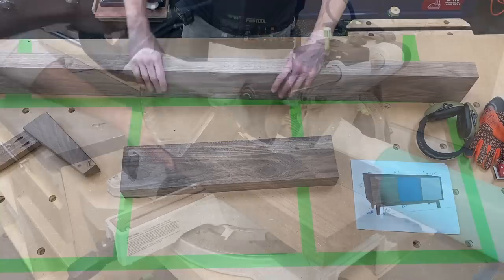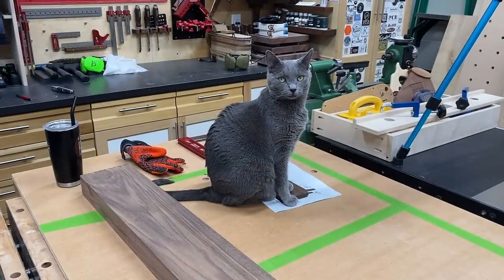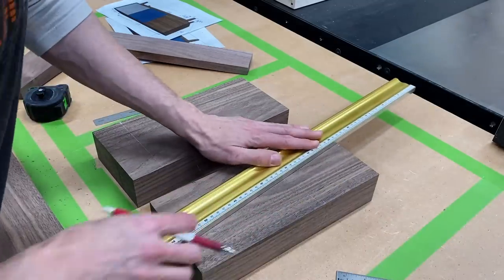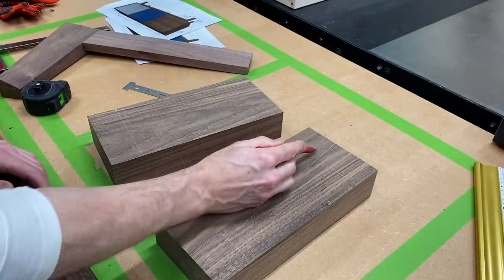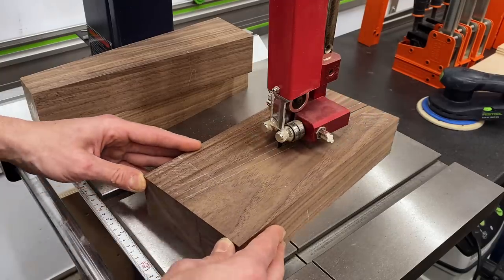Over at the miter saw, I'll cut that leg chunk into two chunks, which will give me two legs out of each chunk. Next, I could lay out my legs roughly on my blanks, just to confirm how the grain was going to look. So there are my two legs. I have this much material in the middle to play with, so I want to run my saw right up the middle of that. Let's split those lines on the bandsaw.